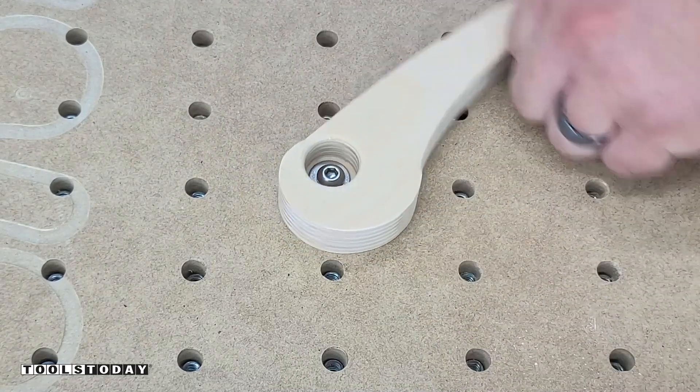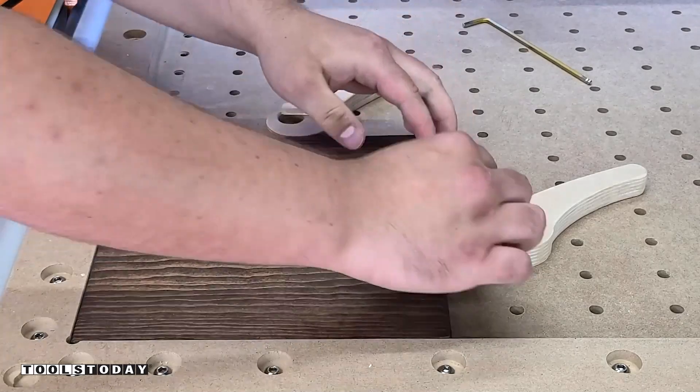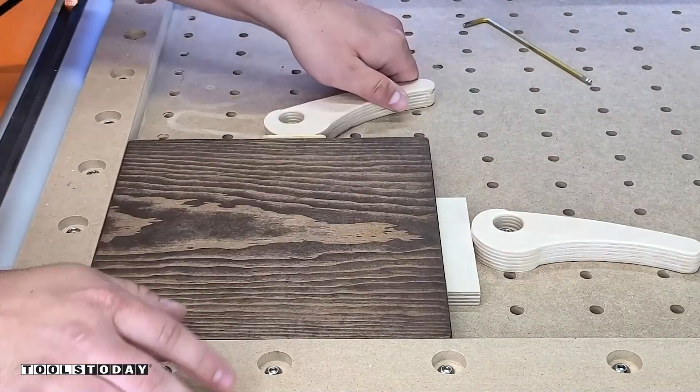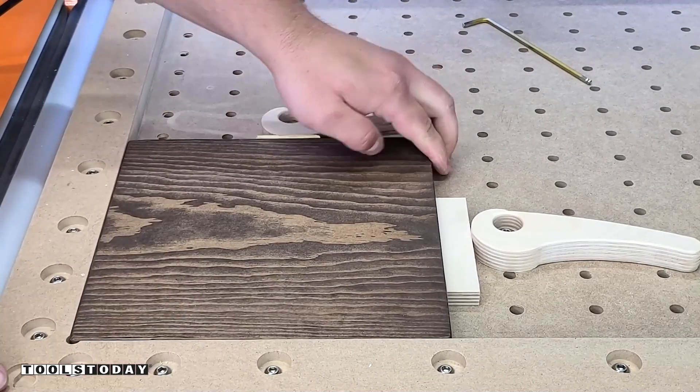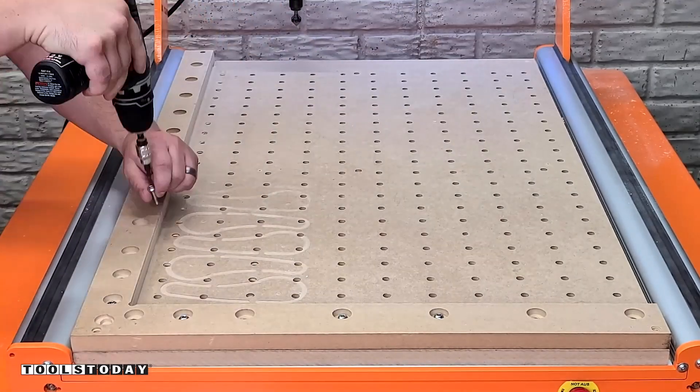We can get that bolted to the waste board and you can see how that works. This is just a quick demo showing how it holds a work piece — it's super secure and really easy to use. I wanted to demonstrate why flattening is important, so I did create a little bit more work for myself that's not fully necessary.